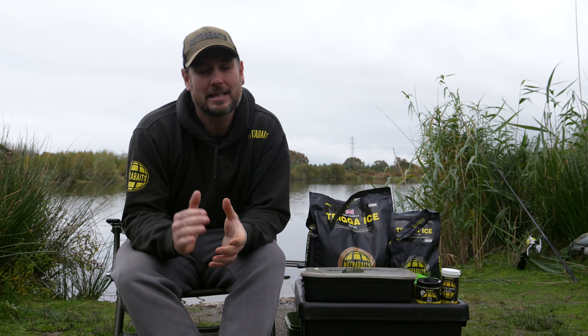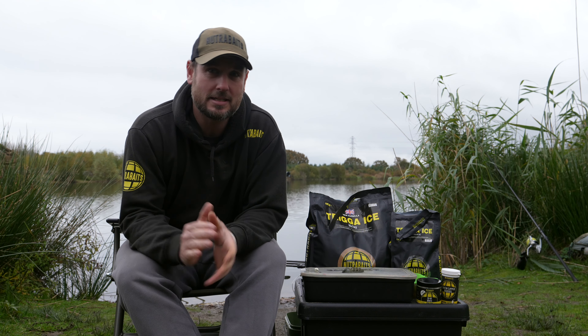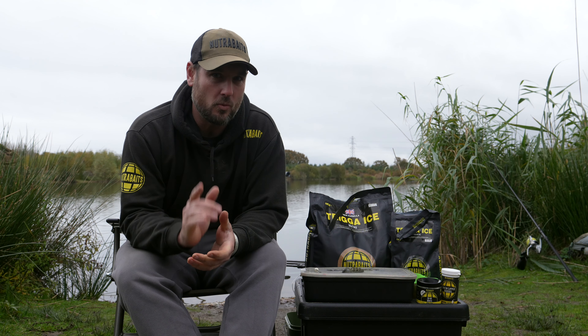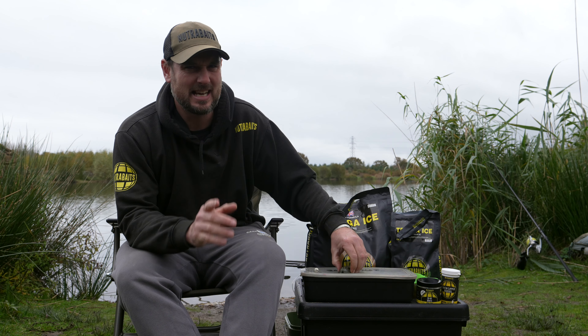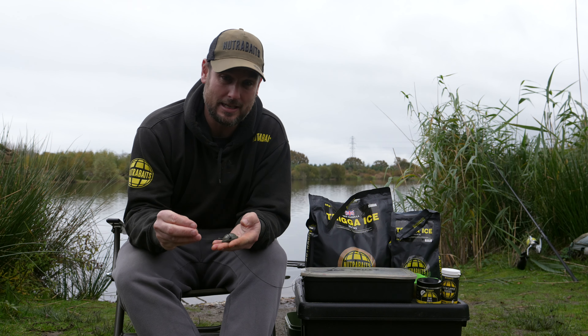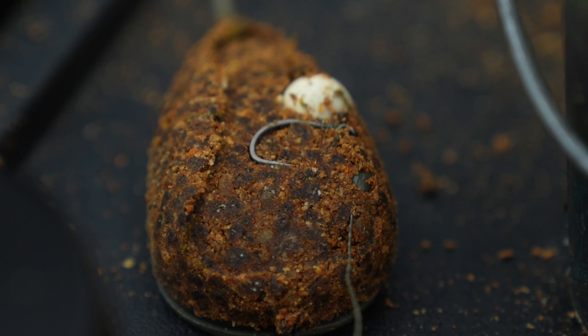How are we doing everyone? Today you join me on the bank and it's the middle of November, so we're starting to get into winter time. I'm going to share with you guys one of my favorite winter tips for nicking a bite — a tactic that's gone out of fashion in recent years but can be absolutely lethal — and that is the good old flatbed method feeder.